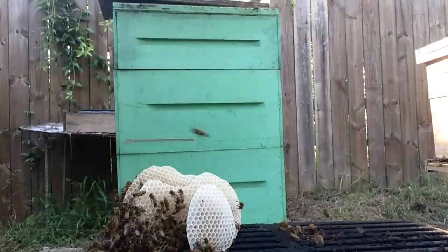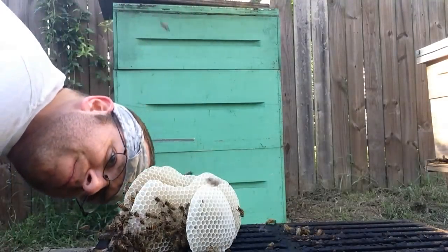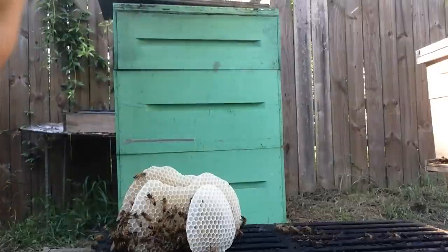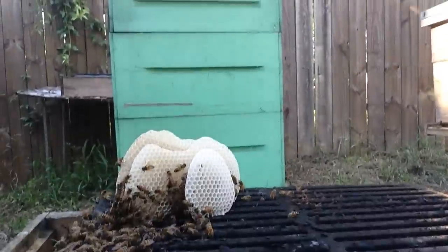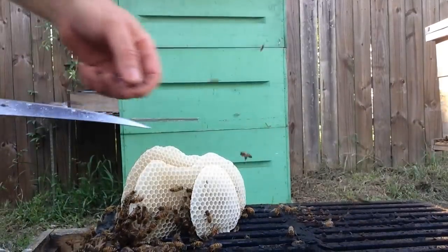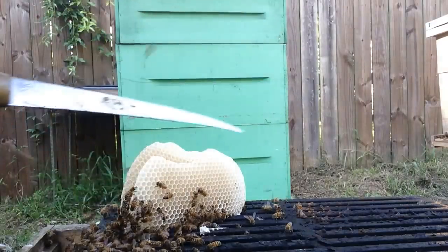So from this point forward, we'll treat our little cutout here just like we would any other one. I see eggs in these couple of cells here — maybe I can get a shot of that to show you — but they really don't have a whole lot, which makes sense. It's a small cluster, very small swarm, and they've only been here a couple days. So this little scrap of comb is just not worth moving — I can't feasibly put it into a frame and use it.